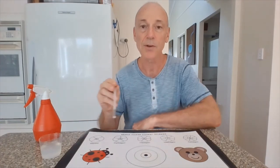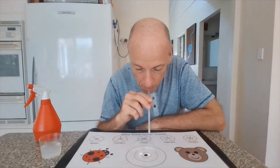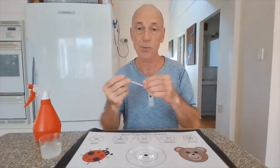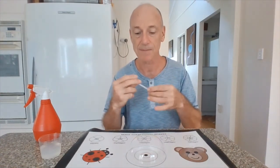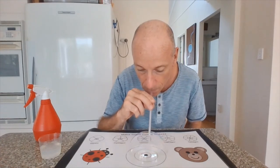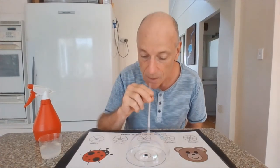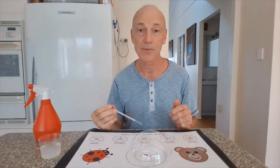The kids can also blow bubbles inside bubbles. When you do that, you need to make sure the straw is wet — if the straw is dry, the bubble will burst. So make sure the straw is wet. Now you can place the straw inside the bubble and blow a bubble inside a bubble. Repeat, and try to blow as many bubbles inside bubbles as you can.